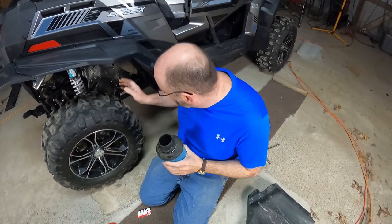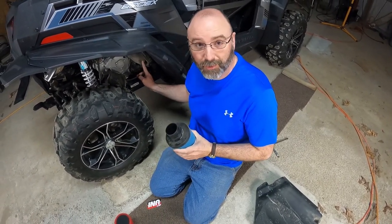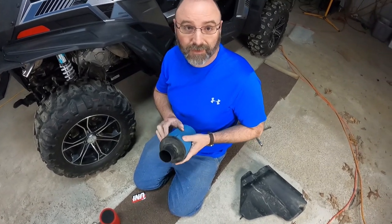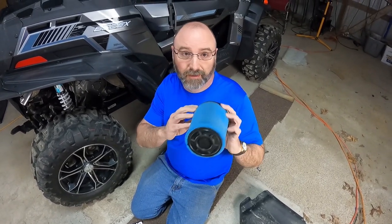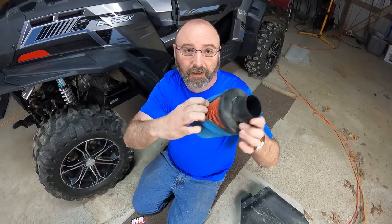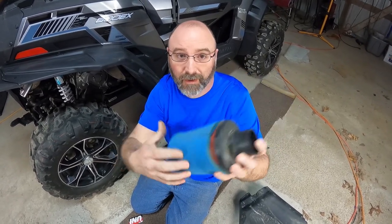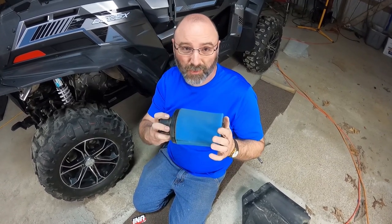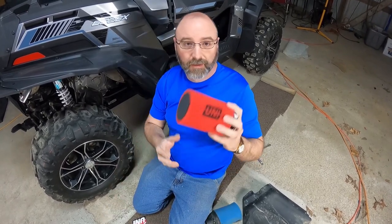So as you can see where CFMoto decided to put the air filter on this thing — it's very low on the machine. This is the filter they give you; it's got a foam outer layer with a paper inner layer. As you can imagine, that's going to be next to a lot of water being that low down on the machine. So you can see where this could fail a little bit over time, and that's why we're putting in this uni filter.